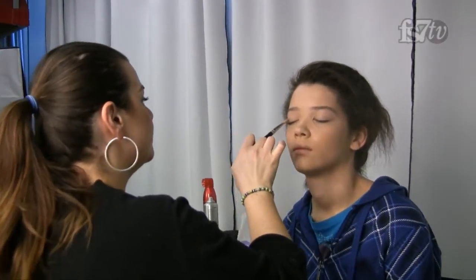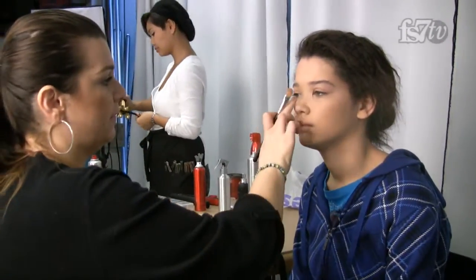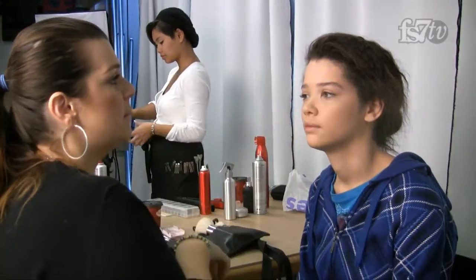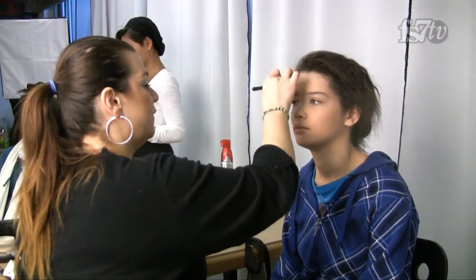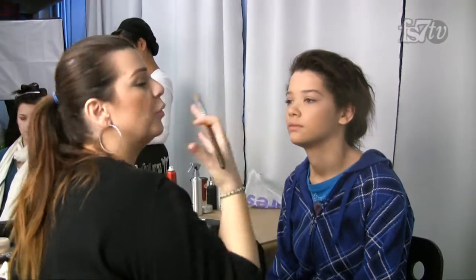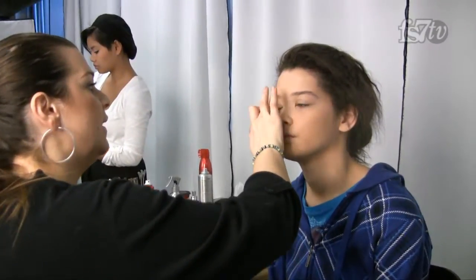At this point you'd normally want to set the foundation with a light loose powder, but because we're going for that more organic feel, the skin should naturally be a little more dewy. So I'm not going to put any powder.